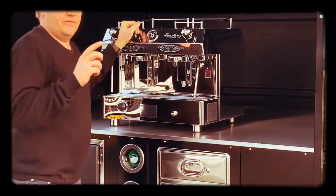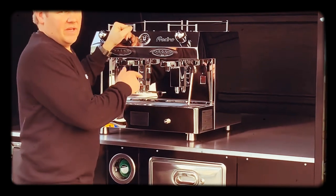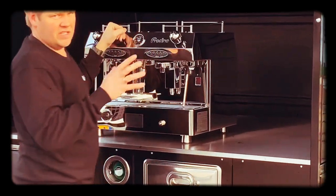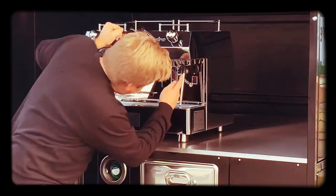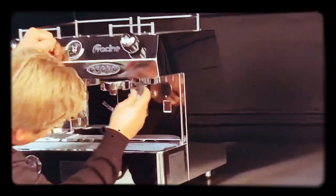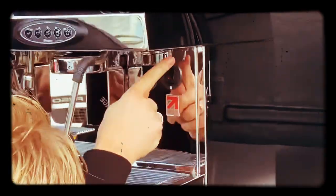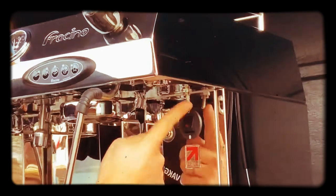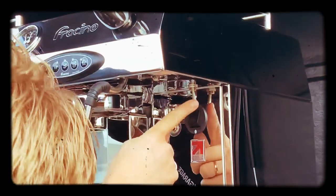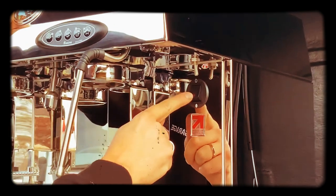The main thing you have to remember when you start it up and want to use it on gas, is that you have to switch here — under there is a switch that says electric or gas. Put it on gas before you turn on the main switch.